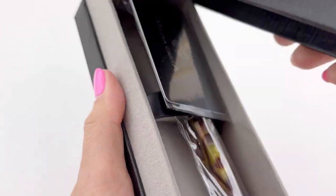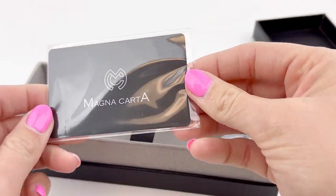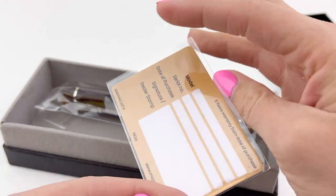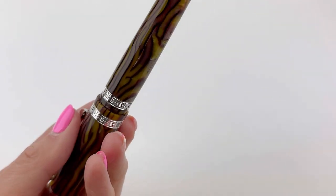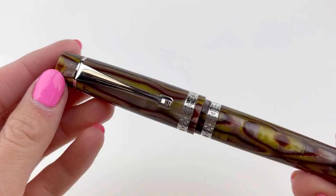As you've probably seen before, the Magna Carta boxes has an exterior box and then a cardboard sleeve and then an interior black pen box with gray lining. You have your Magna Carta card that is great for keeping track of your vital information for your pen.